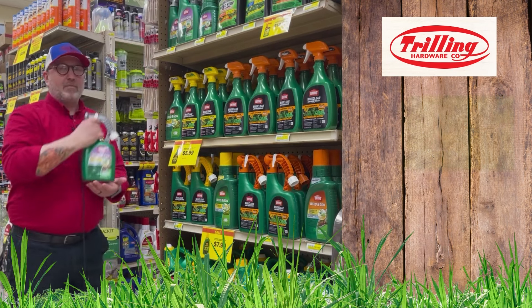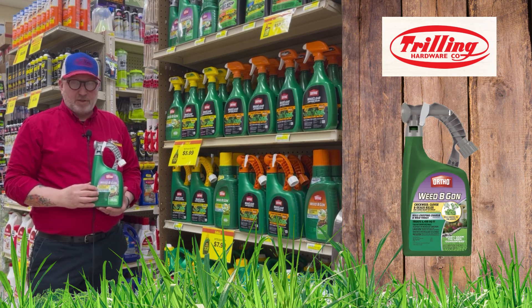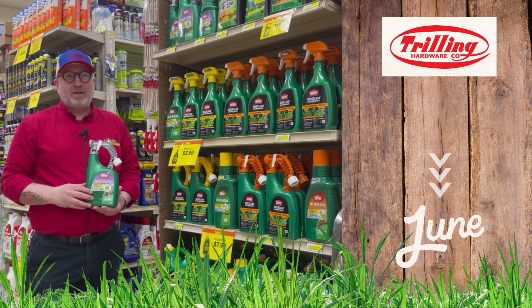A lot of people have problems with chickweed and wild violet. This is the only product from Ortho that will work for chickweed. You want to get it down now — between April and June is the best time to get rid of chickweed.